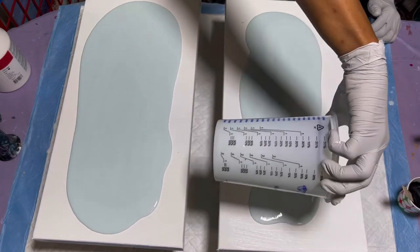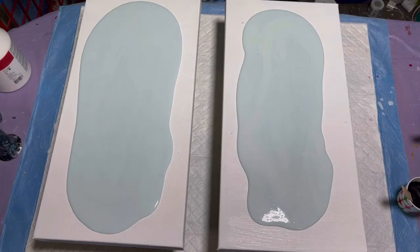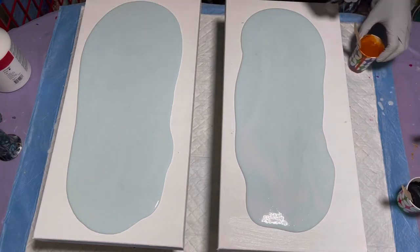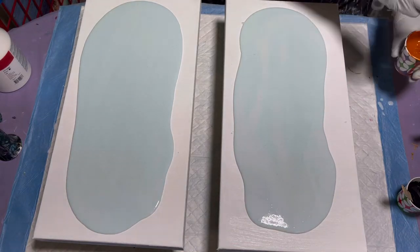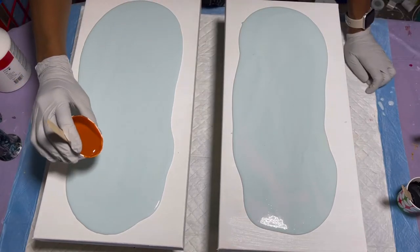I'm just going to do what I need to do right here. I don't have much paint left but that's okay. Using three colors: quinacridone nickel-azole gold first, then the magenta, then the precious gold. We'll see how this works out.